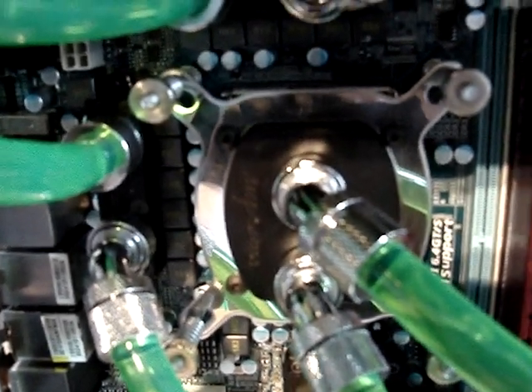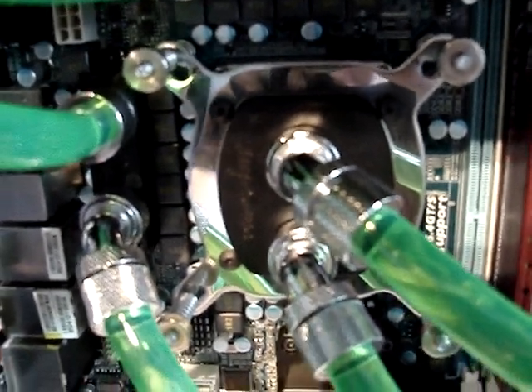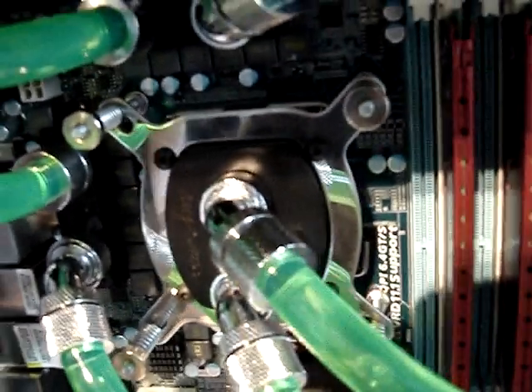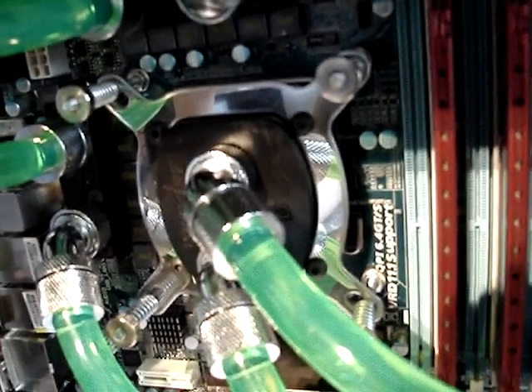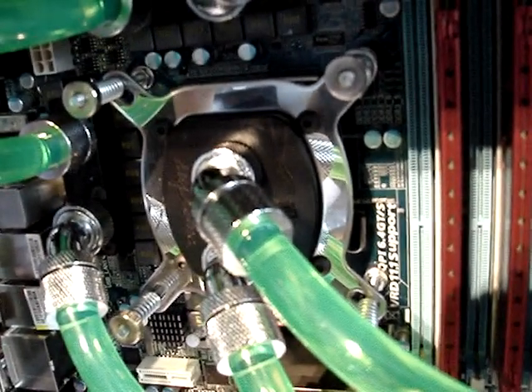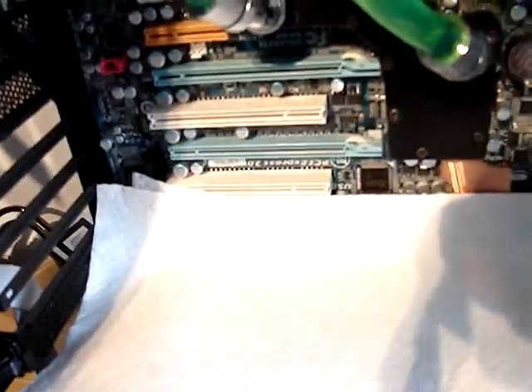Good that I did, because the CPU block leaks really badly. I basically have to replace the rubber o-ring for those compression fittings. The standard o-ring didn't work well — it was too small. So I have a major leak here going all the way down on the motherboard and everything.